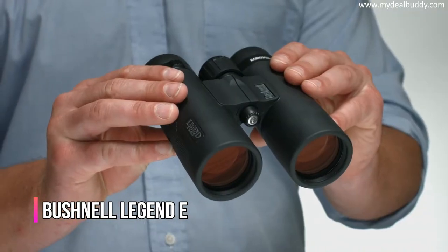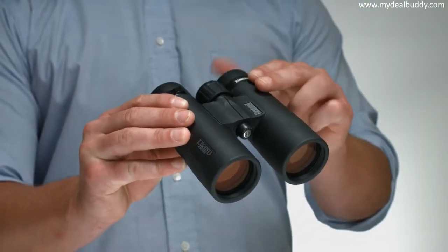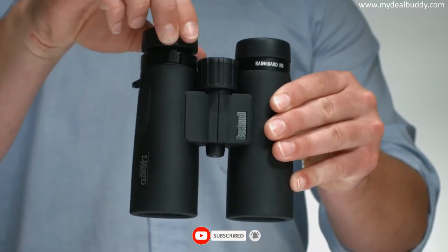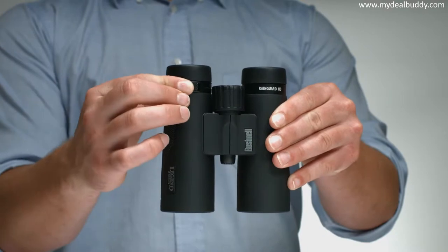This is the Legend E Binocular, a high performance entry level optic built on a magnesium chassis that is extremely durable and lightweight. The eye cups are designed with increased resistance to keep them from moving from your desired setting, and the fine click diopter allows for quick and easy adjustments.